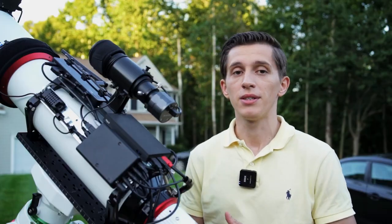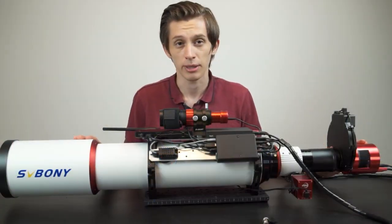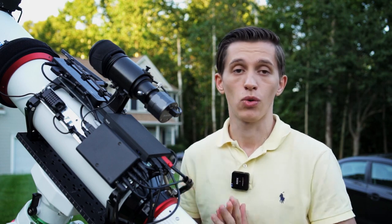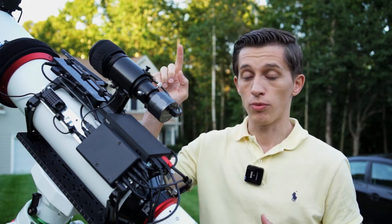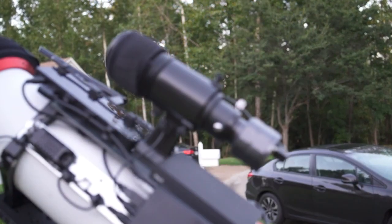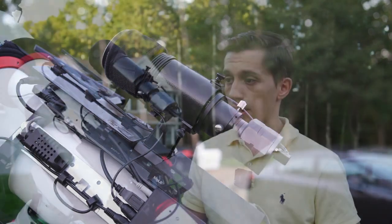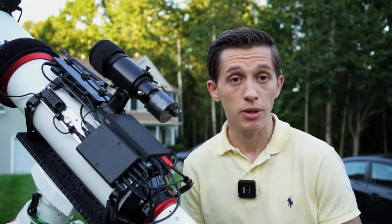In my first video about this telescope, I had a 30 millimeter mini guide scope on top and my first images were captured with its help. Later on I decided to switch to a 50 millimeter guide scope from Orion, because it can see a few more stars and the image is a little brighter, so guiding performs a little better than with the 30 millimeter guide scope.